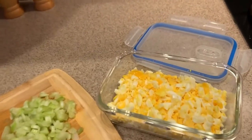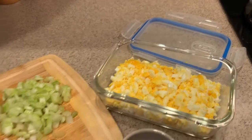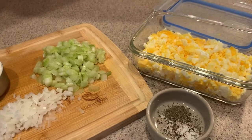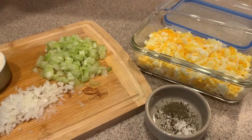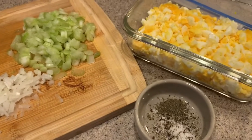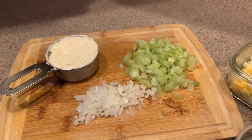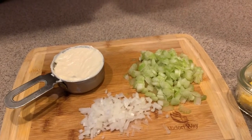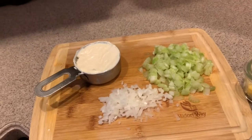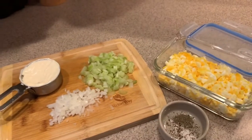We have those hard boiled eggs, chopped up, and our seasonings: about a quarter of a teaspoon of salt, a quarter of a teaspoon of pepper, and then — this is optional but I really like it — a quarter of a teaspoon of celery seed. It just adds a nice flavor. Then we're going to add a half a cup of celery, which is about two stalks chopped up, a quarter of a cup of onion, and a half a cup of mayonnaise.